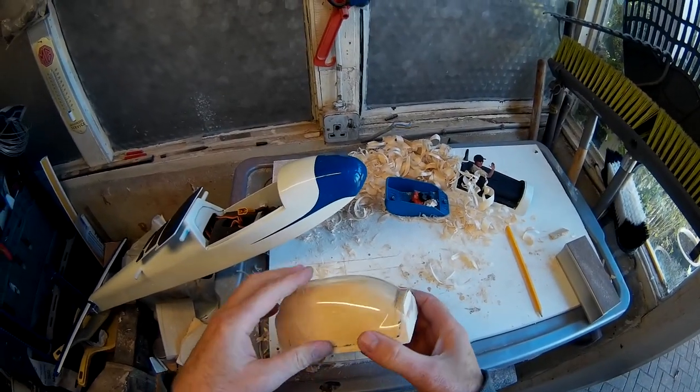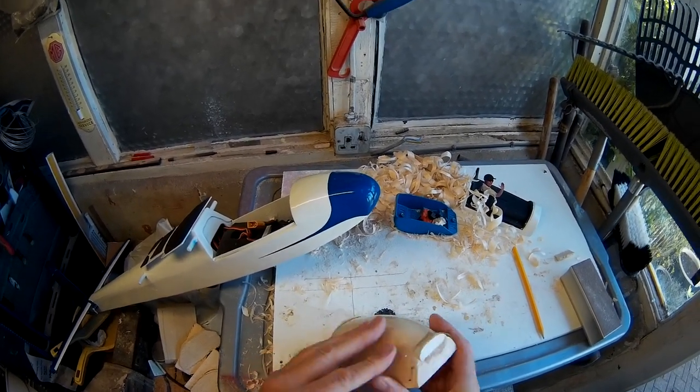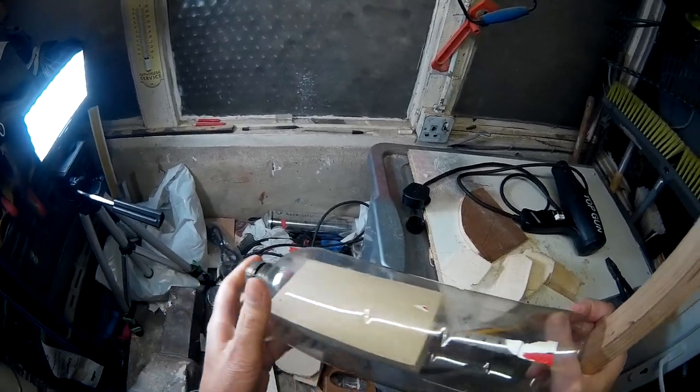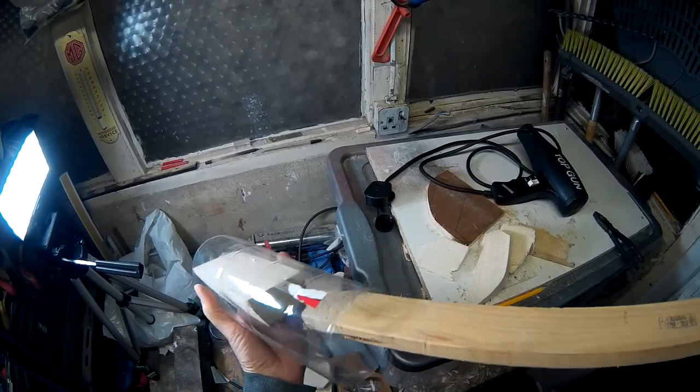Next thing is to find a bottle that I can try molding it off of. I've got to put this piece of wood in there. Something to be careful to avoid is the writing on the bottle as well — let's put it in that way.